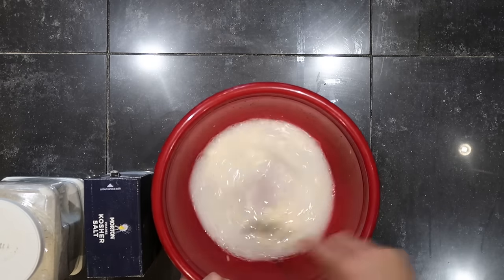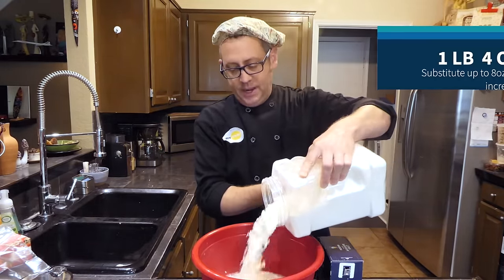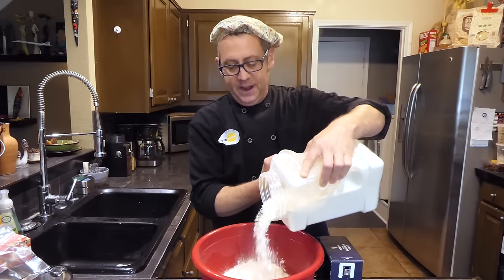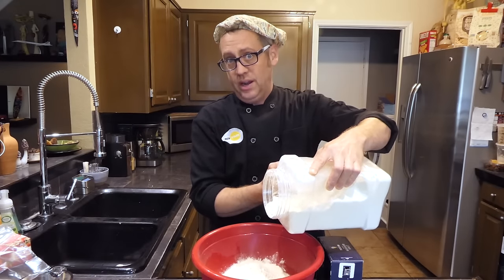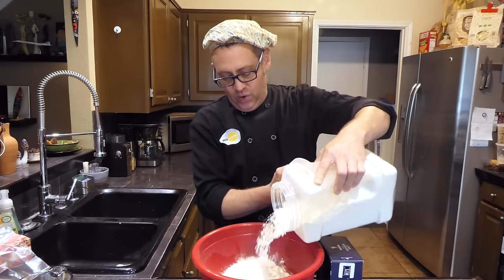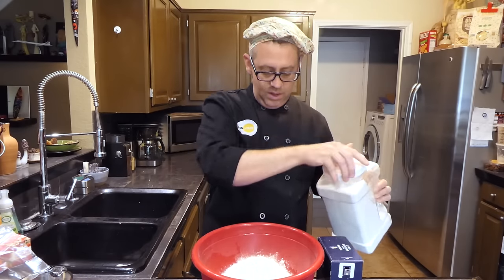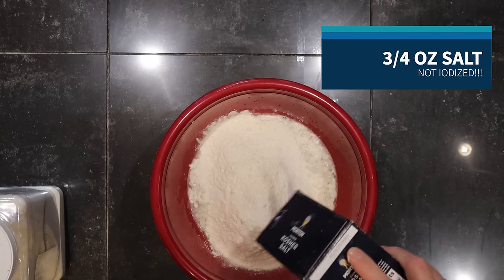Now I'm adding my flour — one pound and four ounces total. If you're substituting some whole wheat, you can do eight ounces of whole wheat and make up the rest with unbleached flour. If you do that, add an extra one ounce of water, which will give you a slightly better texture. We are at one pound and four ounces of flour. And finally, about three-quarters of an ounce of salt — somewhere between 0.7 and 0.8 on my scale.